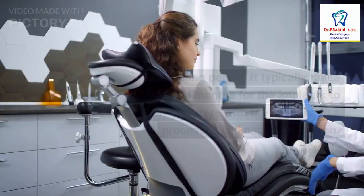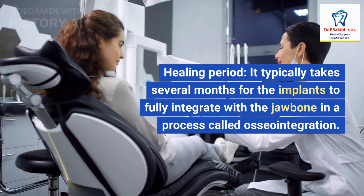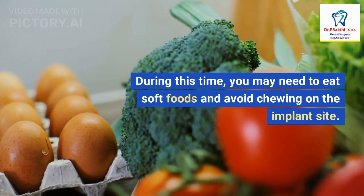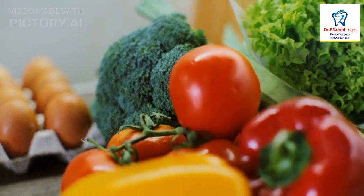4. Healing Period: It typically takes several months for the implants to fully integrate with the jawbone in a process called osseointegration. During this time, you may need to eat soft foods and avoid chewing on the implant site.